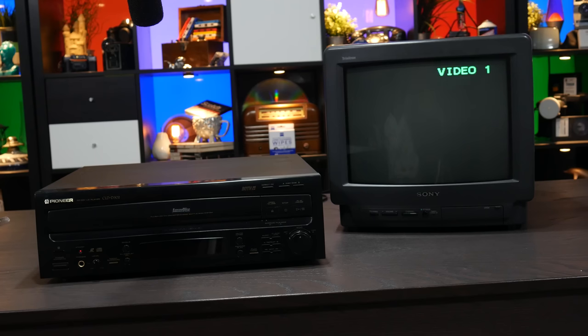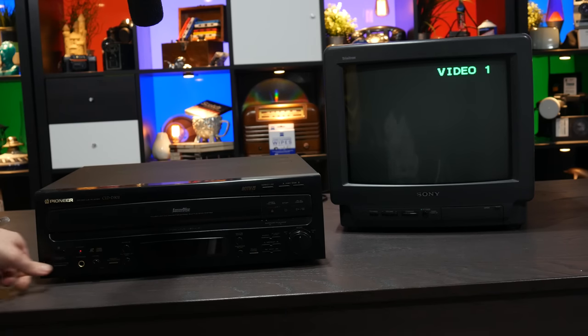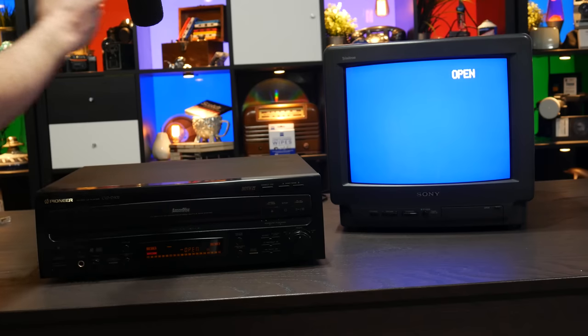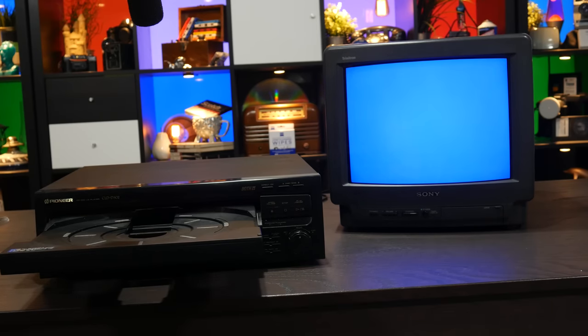This machine has a bit of an issue when it powers up after I haven't used it in a while — it has a belt that slips. So when you try to hit open, that's all that happens. Now, this machine is a both-side play model; it will play both sides of the disc, and we'll be looking at that process shortly. But while it's still stuck here, turns out there's a pretty easy fix — just give it a good whack. That's all you need.